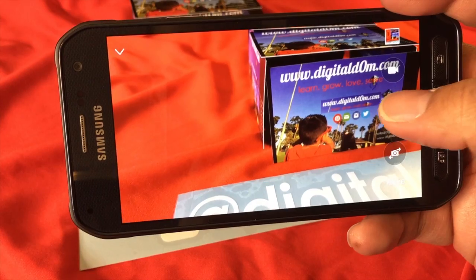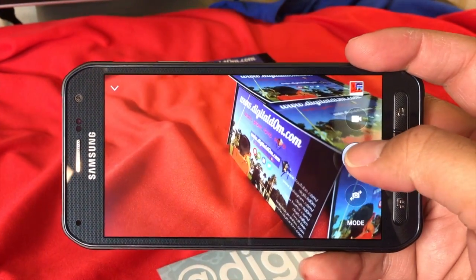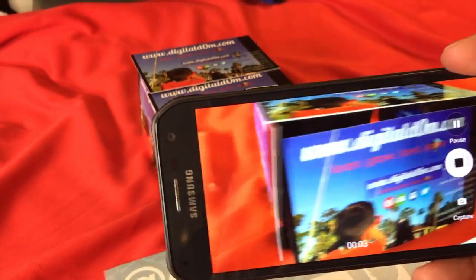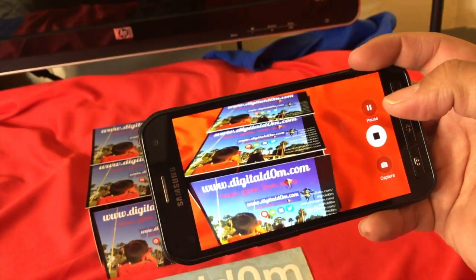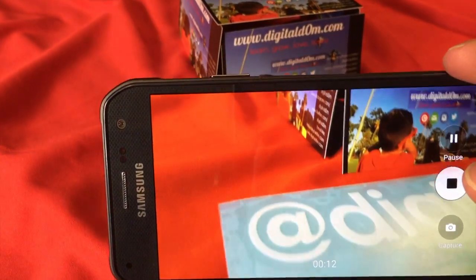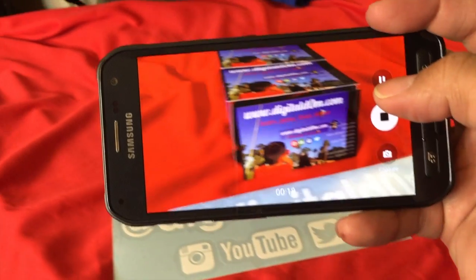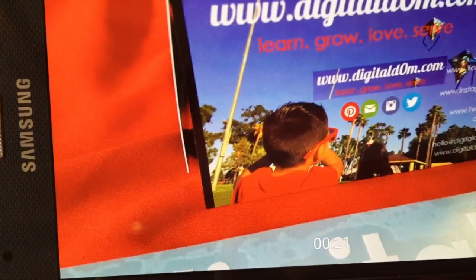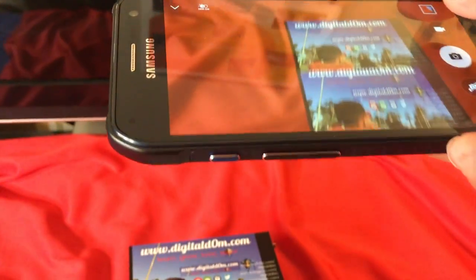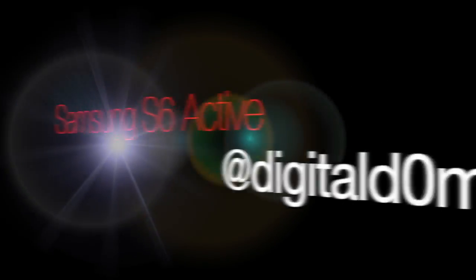I definitely saved the best for last. The last feature we're going to look at is the camera and the video on this unit. The camera is 16 megapixels and it's actually taking great photos. Just like any other smartphone the video looks great — I would put this up there as probably one of the best cameras and video I've seen on any smartphone, including the iPhone. As for the front-facing camera, I didn't like it so much; it felt like such a wide angle that it almost felt like shooting on a fisheye lens. But overall, camera-wise, this is definitely a contender with other smartphones out there.